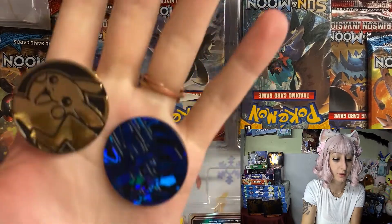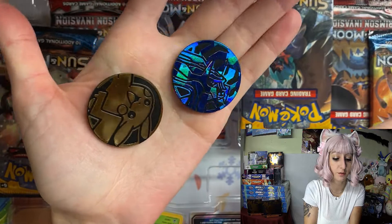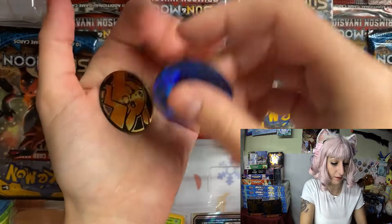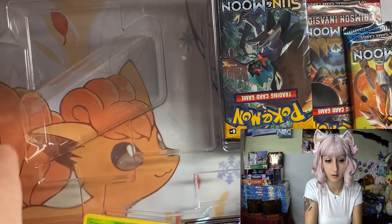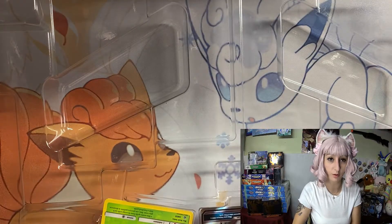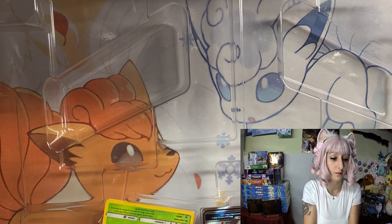Alright, so these are the coins that we got. I've noticed some packages come with different coins, but the ones that I got have these two. And then we got all of the booster packs — I'm going to take them out. A lot of them are older packs, which is pretty exciting. I haven't opened any of those for a while.